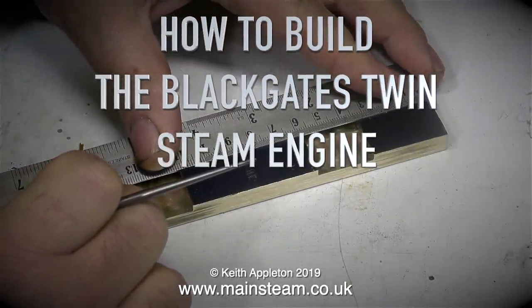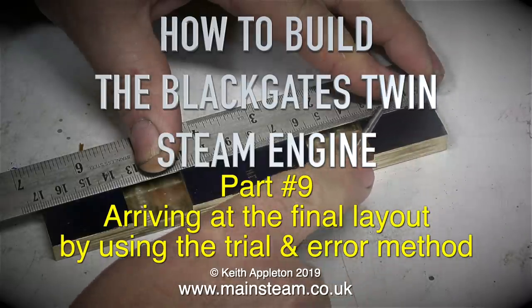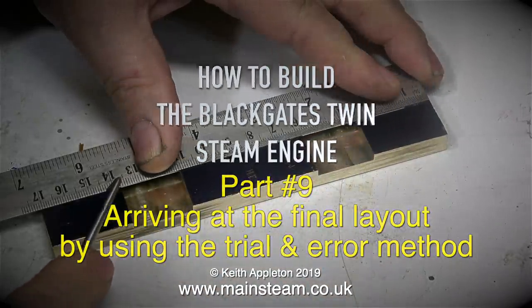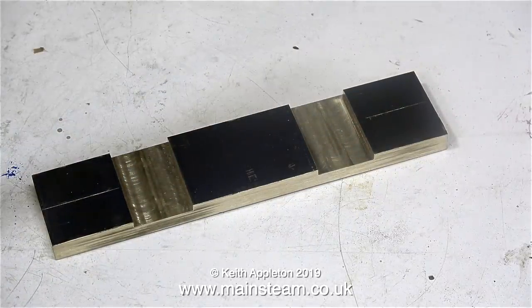How to build the Black Gates Twin Steam Engine, Part 9: arriving at the final layout by using the trial and error method. If my voice sounds a bit stranger than usual, that's because I have quite a bad cold — and I'm pleased to announce it's not man flu. So it's time to get on with the job.